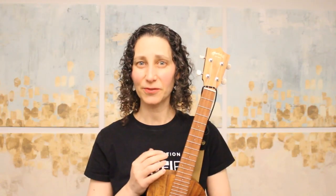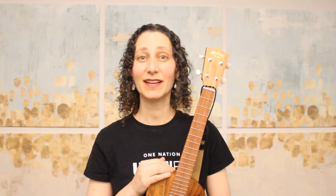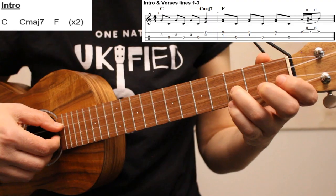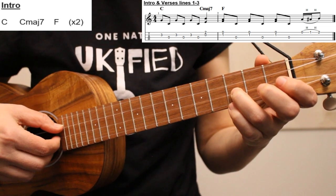Next we'll take a look at our finger picking version of the song. We'll walk through how to play the verses and the chorus using finger picking patterns and short riffs. Here's the riff that we'll use on the introduction and the first three lines of the verses.